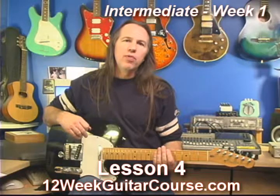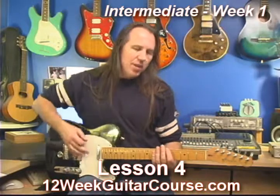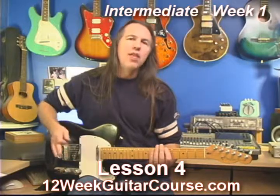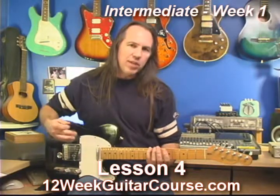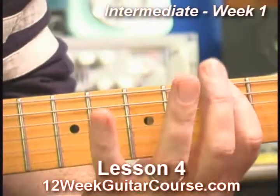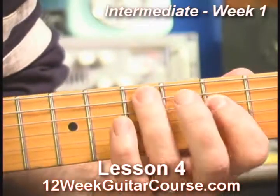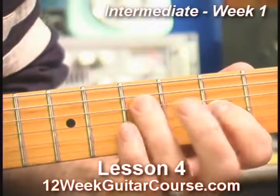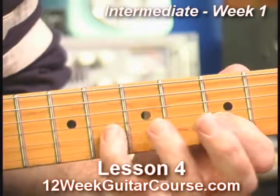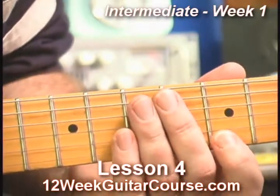Now I'm going to show you a really helpful practice technique and exercise to apply to this pattern. Basically, we're going to play groups of three. I'm going to start with a note, play the next note up, and then back to that note I started with. Then I'm going to play the next note up in the scale as my starting point, up one and back. And then we want to be able to bring this backwards.